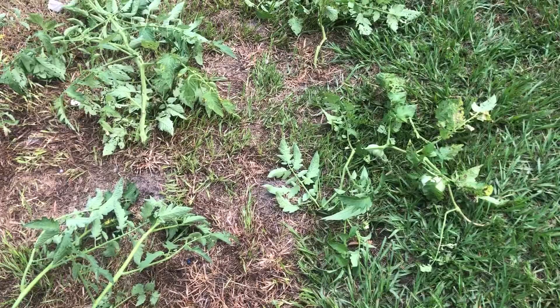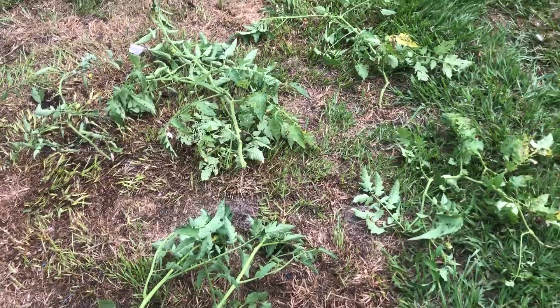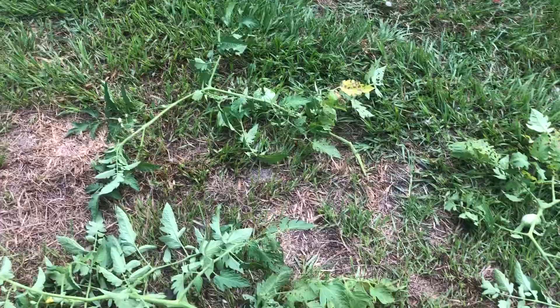I have some more throughout the yard and other places. But I wanted to share with you what happens when you don't stay on top of pruning your tomato plants and tying them up.